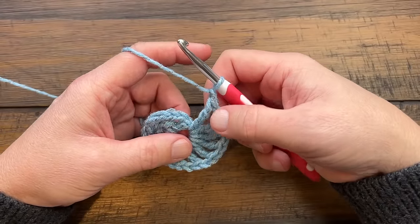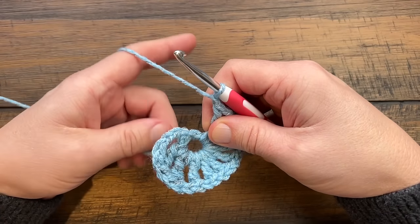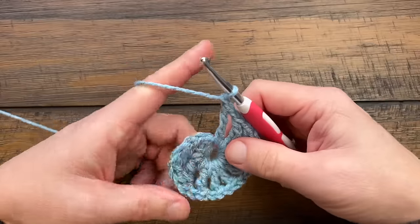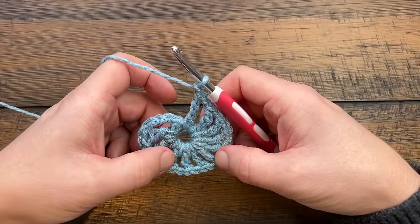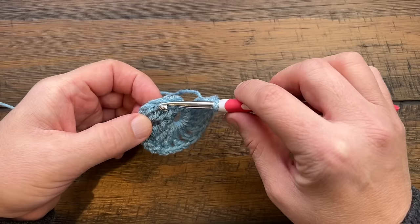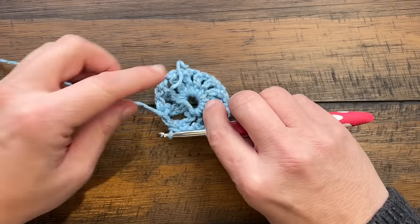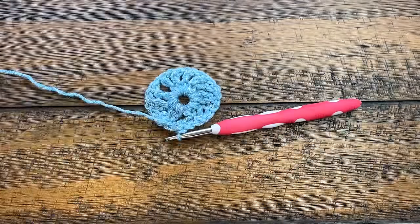Coming close to the end of round one — chain one after the last one. If you're running out of space in the ring you can pull on it to provide more room. Put in your last treble and don't forget to chain one after. You should be able to count 12 spokes. Slip stitch to the fourth chain up — we chained five but only go to the fourth — and that creates the join. If you went over the straggler, turn it around and trim it. You're ready for round number two.